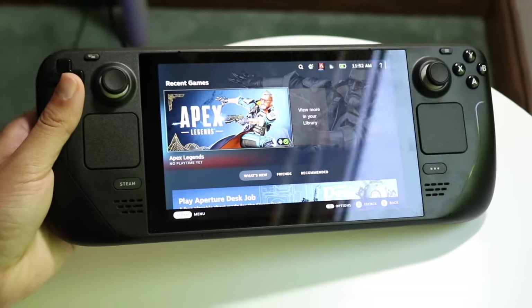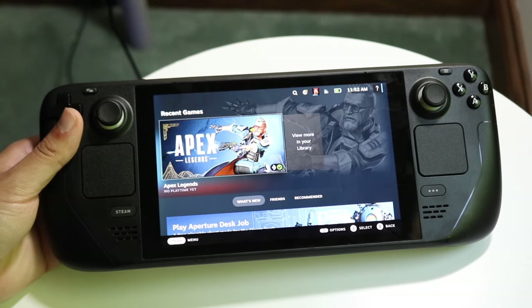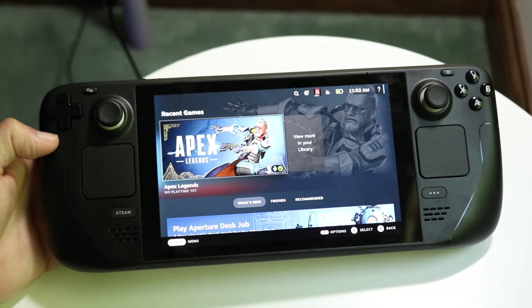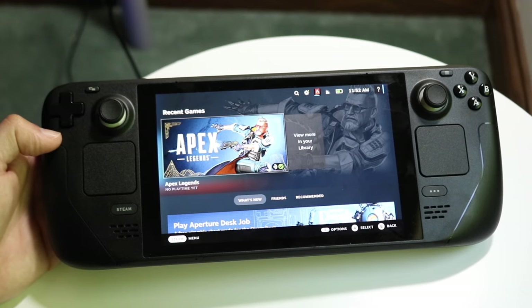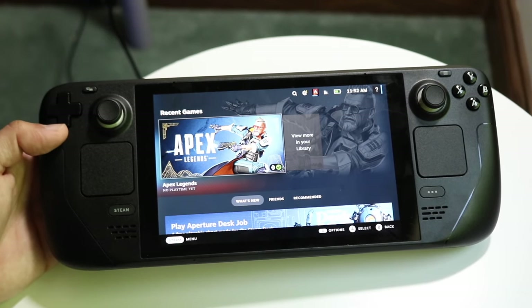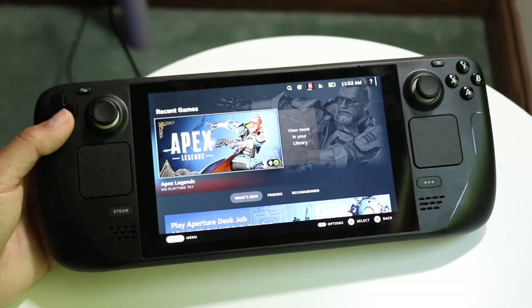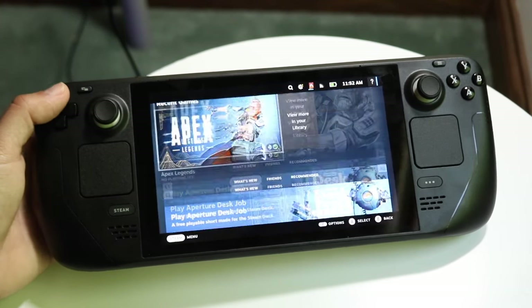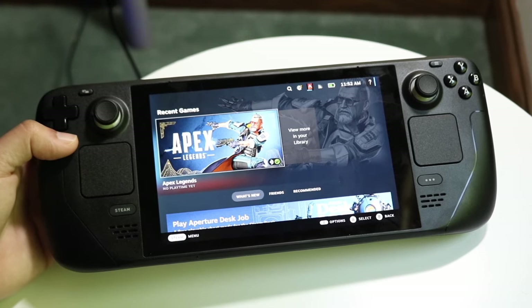You may have just picked up your Steam Deck and you might be trying to figure out how you can use this specific gaming handheld. Luckily for you, I'll explain exactly how to use it. The Steam Deck is a great choice — it's still easily a really good console that's going to be here for many more years to come. If you've never used a Steam Deck before, welcome to the club.